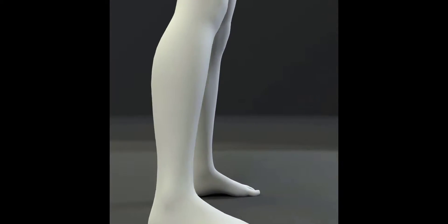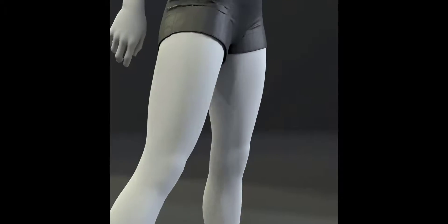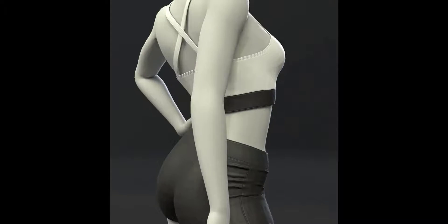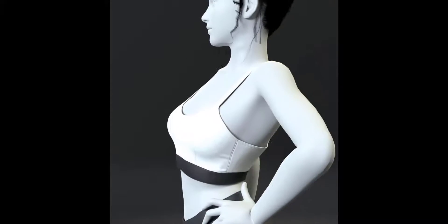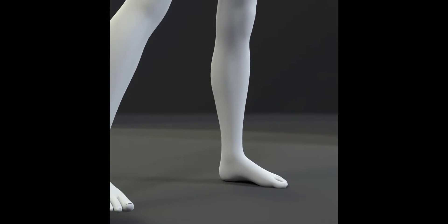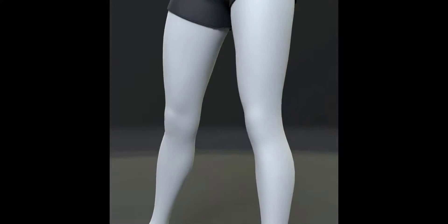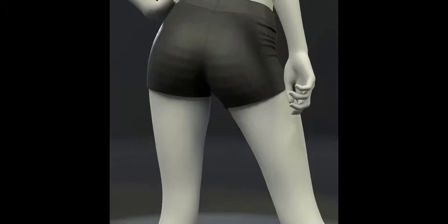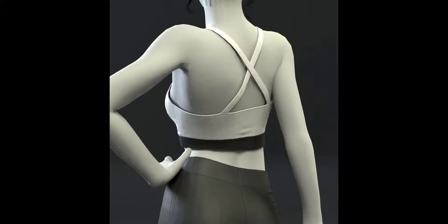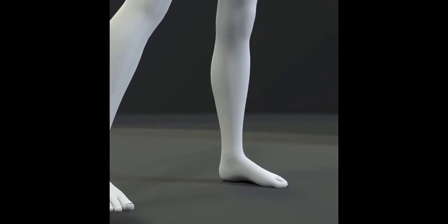Hello everyone, we are The Paradox, welcome to our channel. In this video we are going to learn how to make a sport lingerie with Marvelous Designer. If you want to learn how to make a corset or a harness, we uploaded videos of how to make them on our channel. If you have not yet subscribed, please subscribe and hit the notification button so you do not miss our future videos. Let's not waste any more time and go to it.